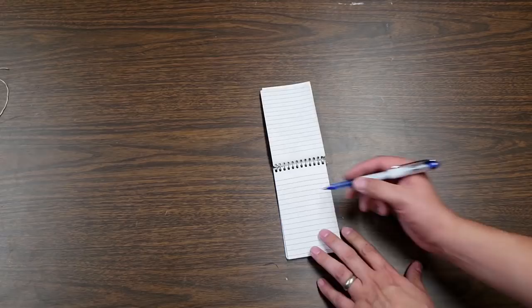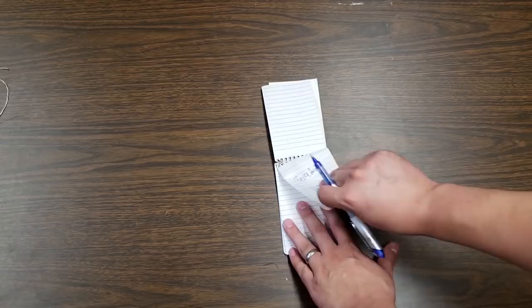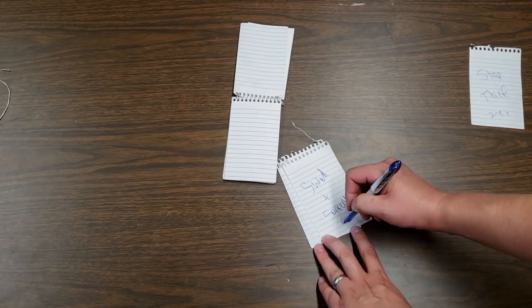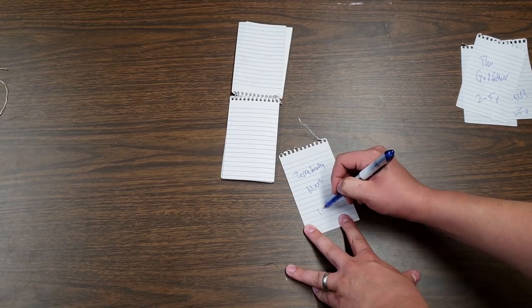Now you can start writing all of your games onto individual pieces of paper, or you can just write whatever games you absolutely want to get played first. When you write this stuff down, you can go as far as you want with the detail — you can put player count, game length, anything that really matters to you and your group. Whatever is applicable, you can write that information down on the paper, and that way it might be easier for you to pick what games you want to play come game night.